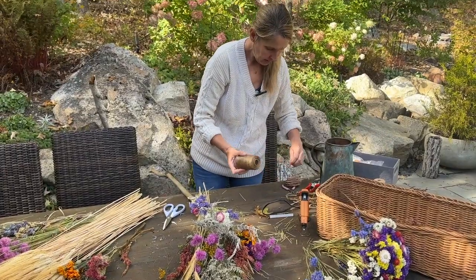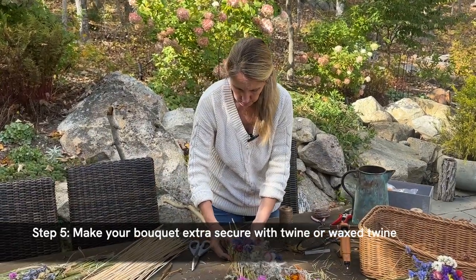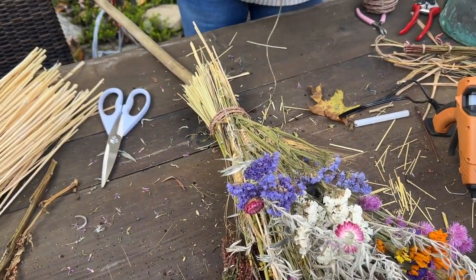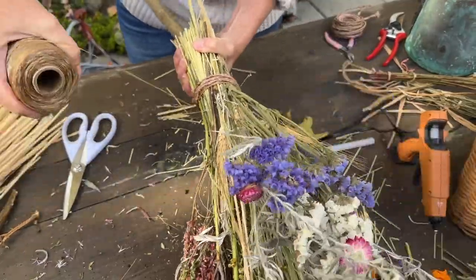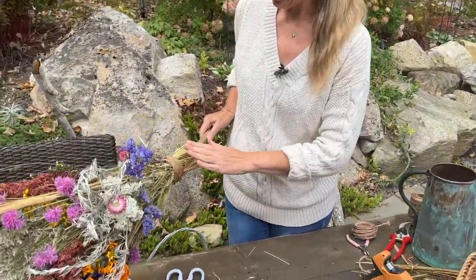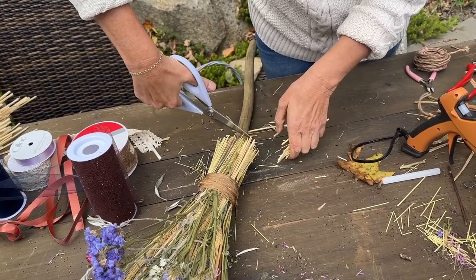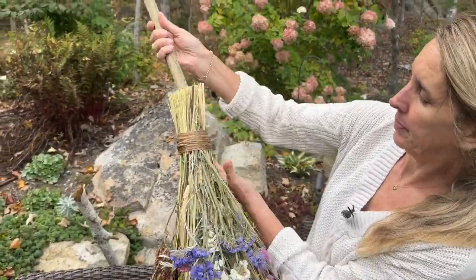Now if you have some twine or wax twine, we are really going to be securing this here. Just wrap it around and pull it as tight as you can. Now that it's secured, I'm going to even out the ends - we'll see if I can do it with some scissors. I think I need to even it out a little bit more.